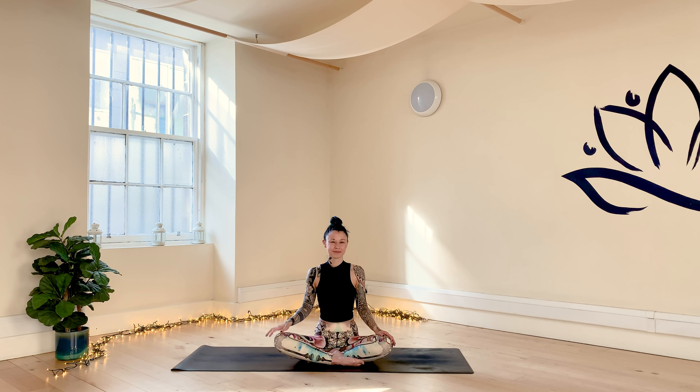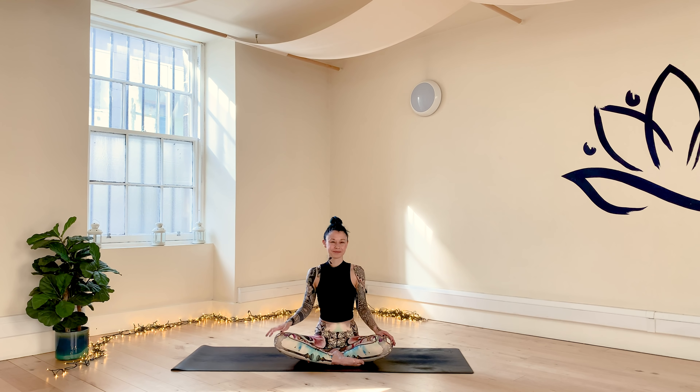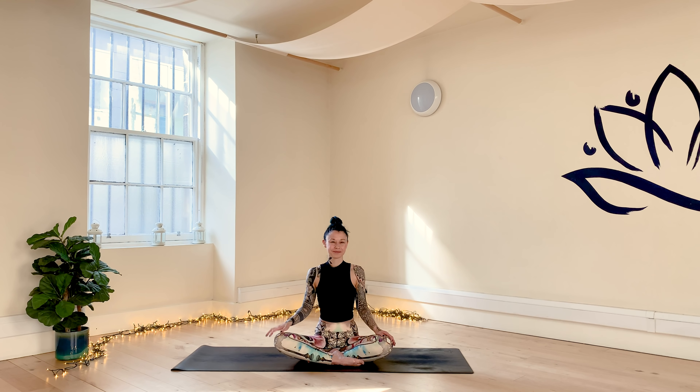Thank you so much for joining me. Very much appreciate your time and your space. I'm sending you lots of love and light from Scotland. This was Yoga TX, I'm Nicole. Feel free to leave me a comment below — it would be great to hear from you. If you would like to connect with me, you can find me on Instagram. Let your shadow shine. Take care, have a nice day, bye-bye.